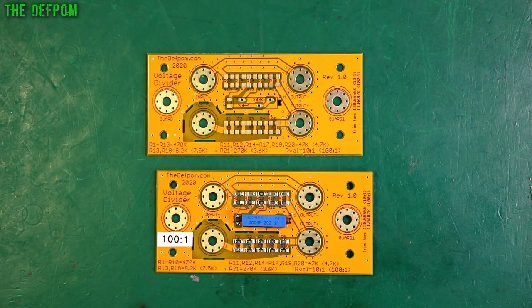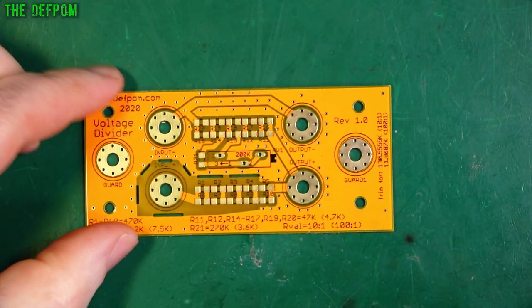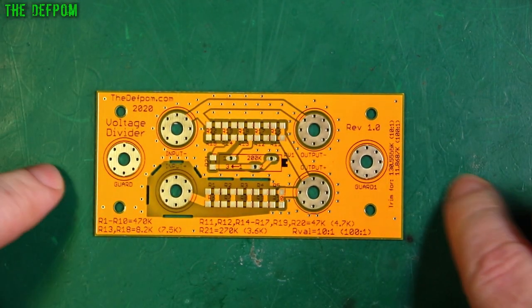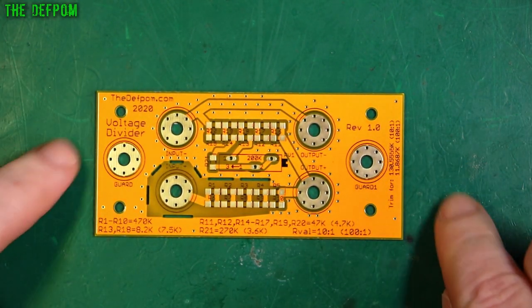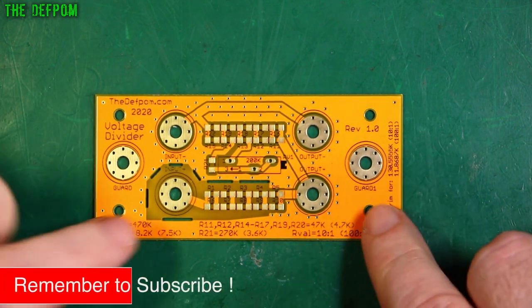You too could make these dividers — handy little tools to have. I've been wanting to make some of these for ages and finally got around to it. I've been doing some follow-up videos today, so there'll probably be one or two more after this. I've also got a couple of projects with these boards involving binding posts, reassembling, final testing, and putting them into an enclosure.